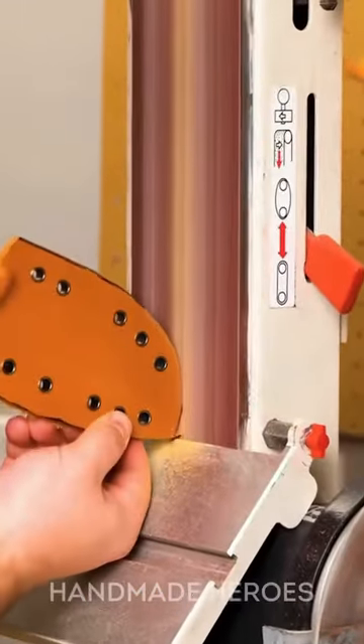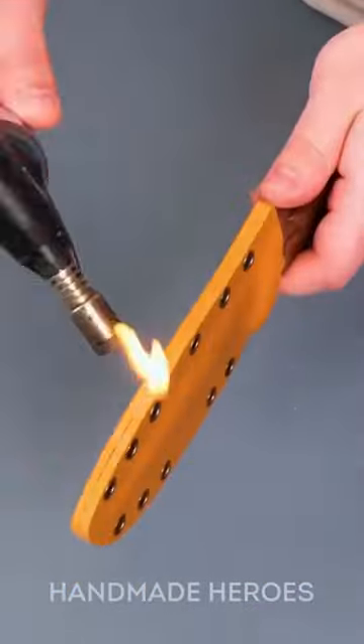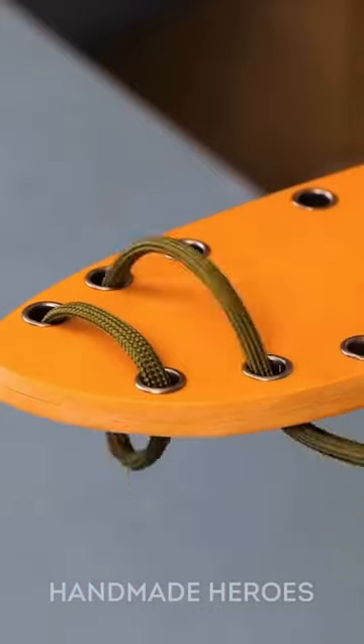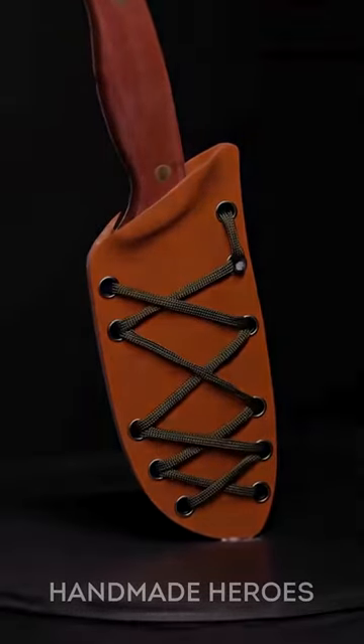To give the sheath an artistic touch, he threaded a contrasting colored cord through the holes, creating a rustic yet elegant effect. Look at what a beautiful DIY job this person has done — their knife will not only be protected, but it will also look wonderful.